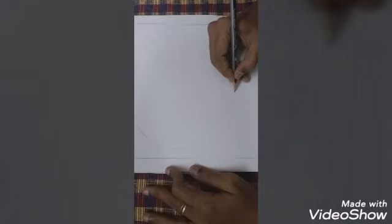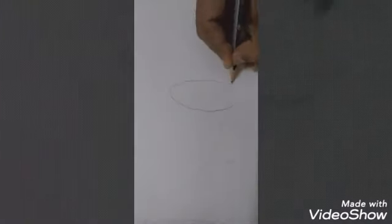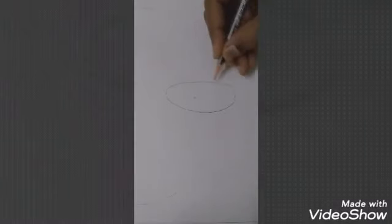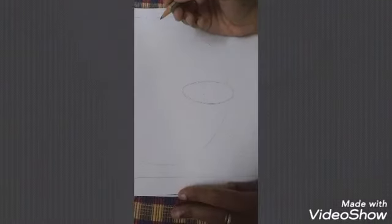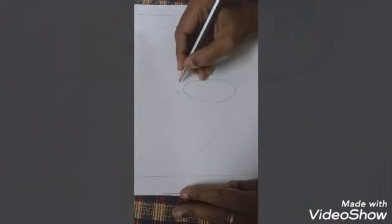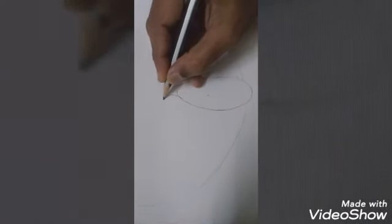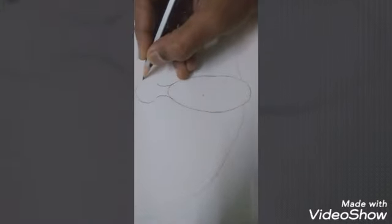After that, you have to put an oval shape. Make an oval shape. After putting the oval shape, put two curves at the top of the oval shape — put two open curves. Then here you can put a circle.